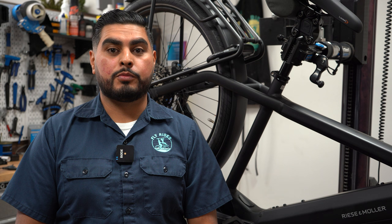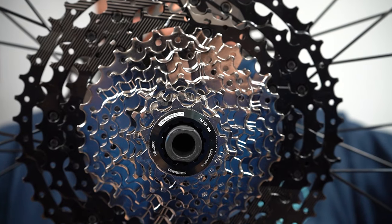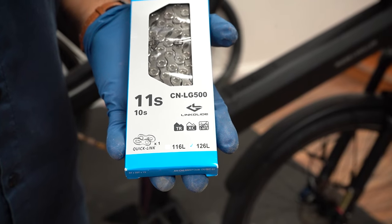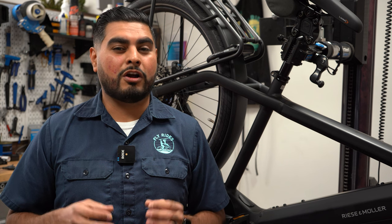Shimano promises to bring durable parts for a long-lasting system in the new Linkglide drivetrain. Along with these durable parts, they have improved seamless shifting. These are two big pluses for e-bike riders, as current drivetrains aren't technically designed for electric motors.